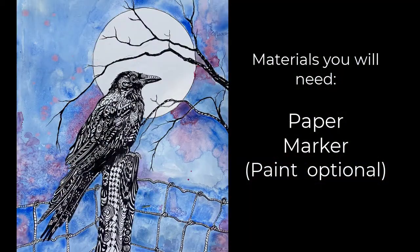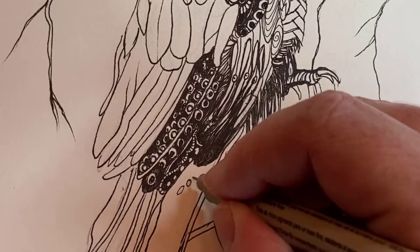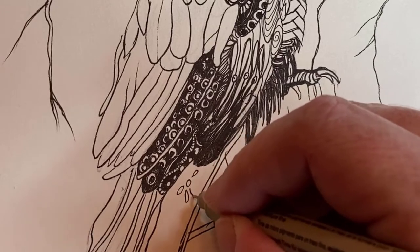I'll show you a fun and easy activity you can try with just paper and a marker. This is called a Zentangle drawing. It looks really complex, but it's just a series of easy patterns.